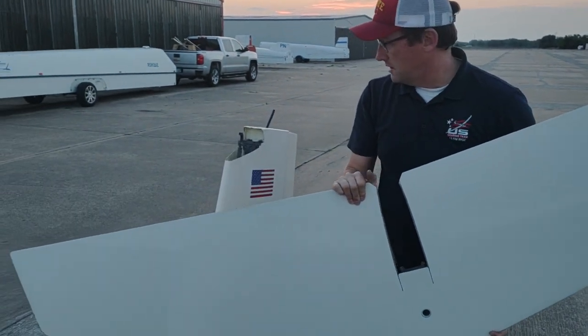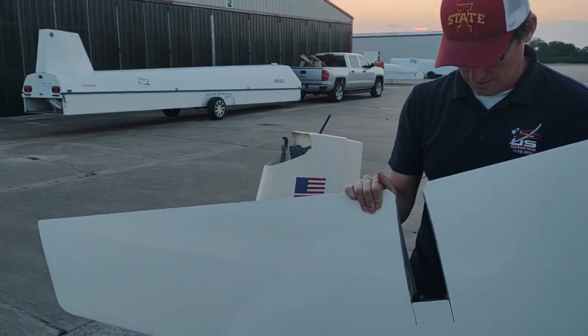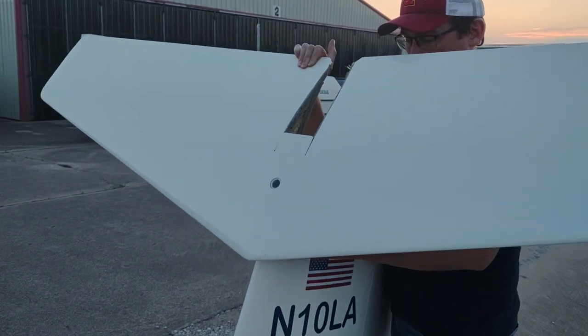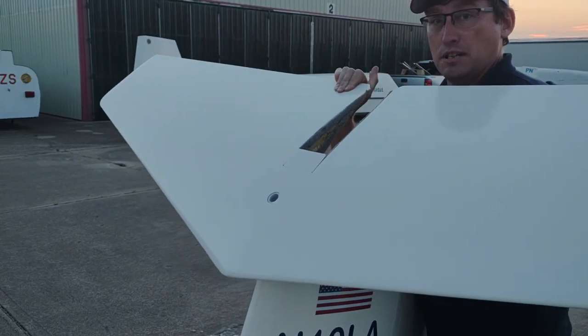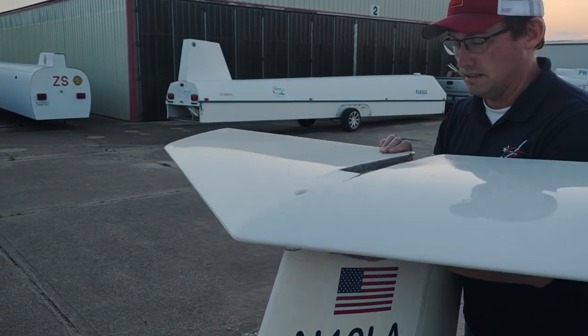For assembly, see how the hook is sticking up out of the tail? The trim is full forward. Come in from the front. On my left thumb, I'm pushing the hook onto the bearing, and then moving the fitting down into the slot.